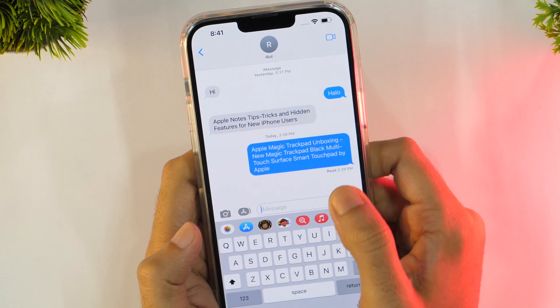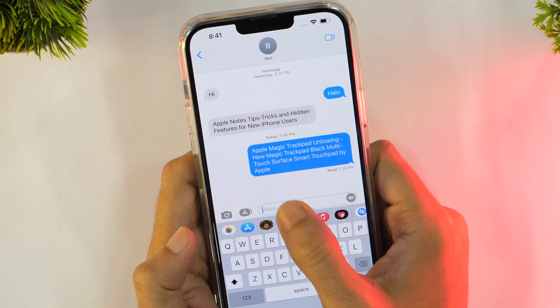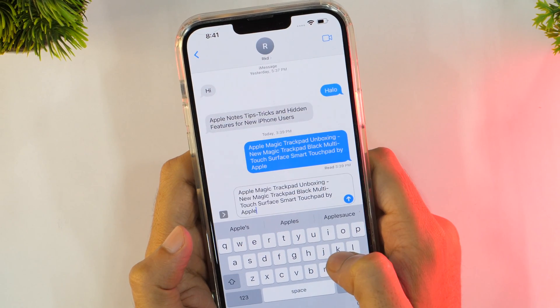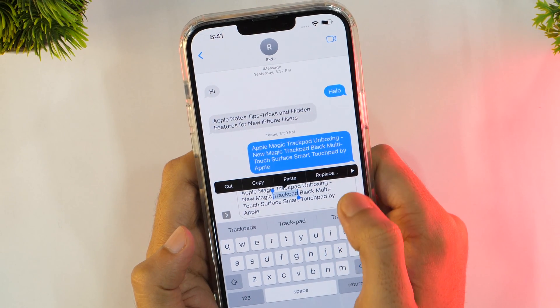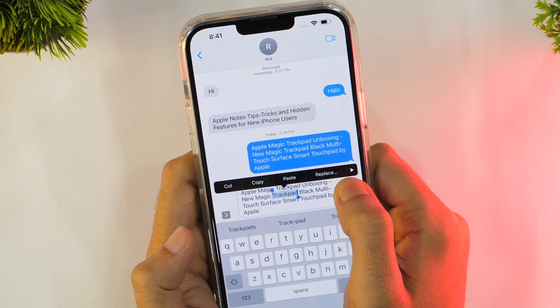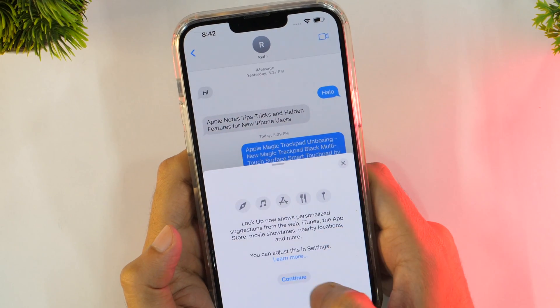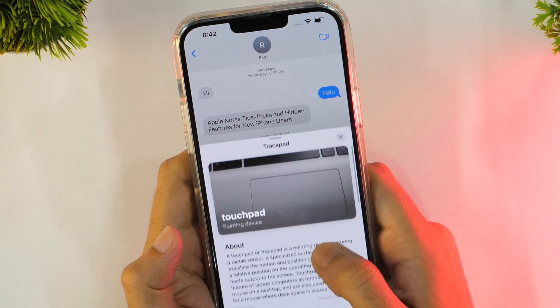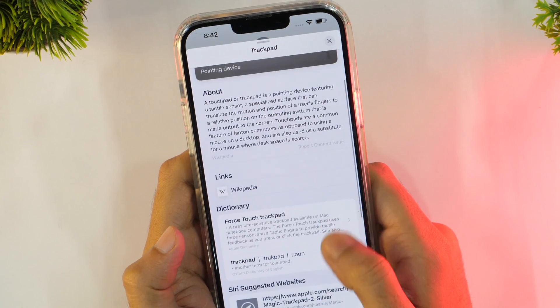The universal lookup feature on iPhone works while you are typing as well. You can easily search for the meaning of a word you've typed without leaving the app. To look up a word, just select it by double tapping, then from the options slide right to select Lookup from the pop-up menu. A window will pop up with the meaning, pronunciation, and other details about the word.